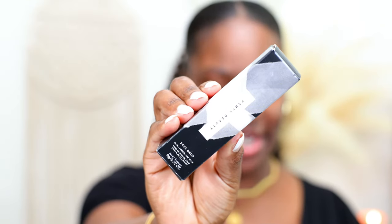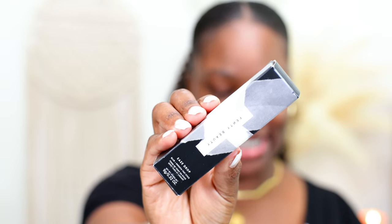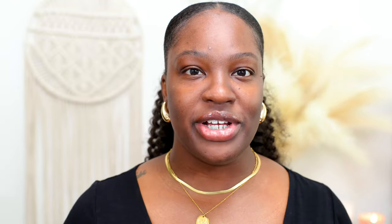I have the new Fenty Beauty Skin Tint Stick to share with you guys. This is the Fenty Beauty Eaze Drop Stick Blur and Smooth Tint Stick Foundation. It retails for $35 and comes in 25 shades. I picked mine up in shade 21.